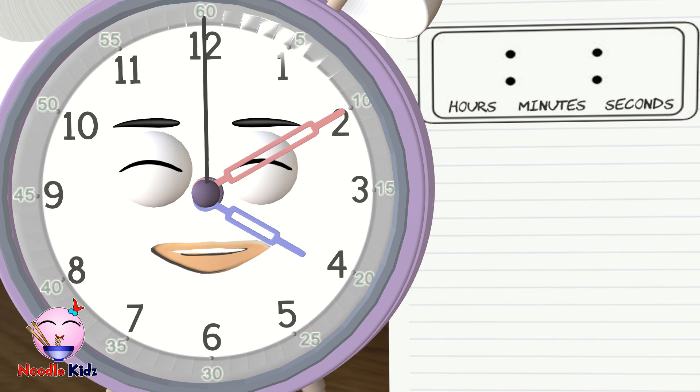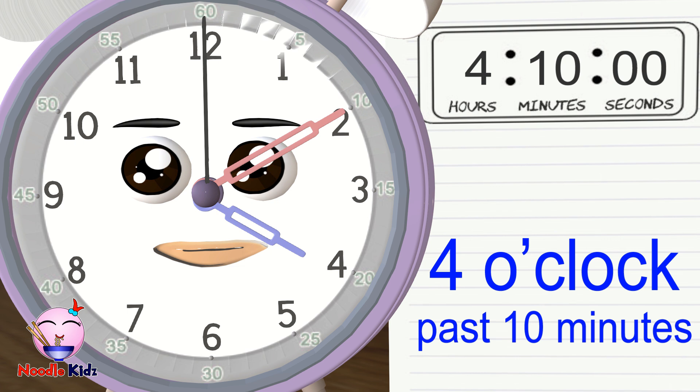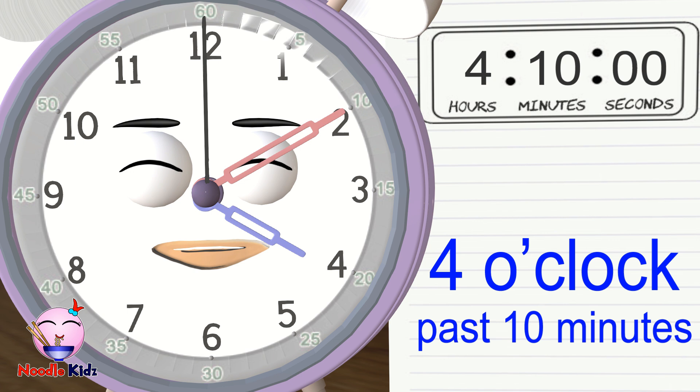What about now? The second hand is pointing at 12, so the seconds are 00. The minute hand is pointing at 2, so the minutes are 10. The hour hand is pointing at 4, so the hours are 4. The answer is 4 o'clock past 10 minutes, or 4:10.